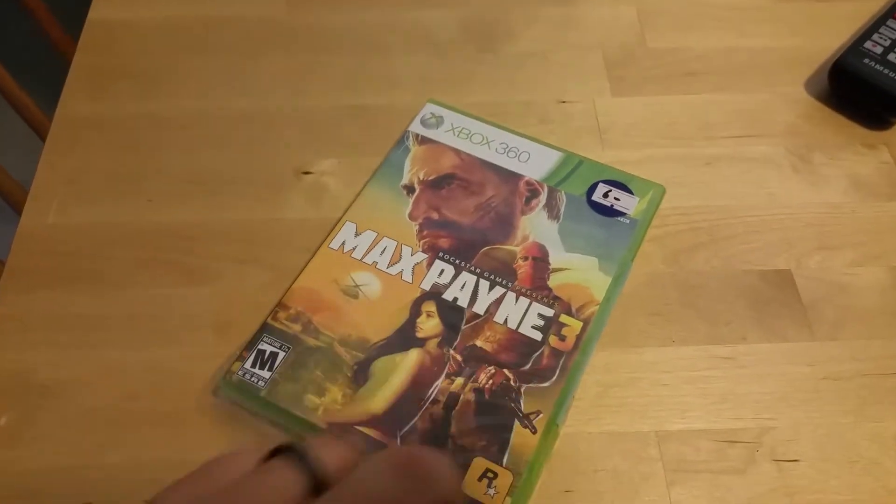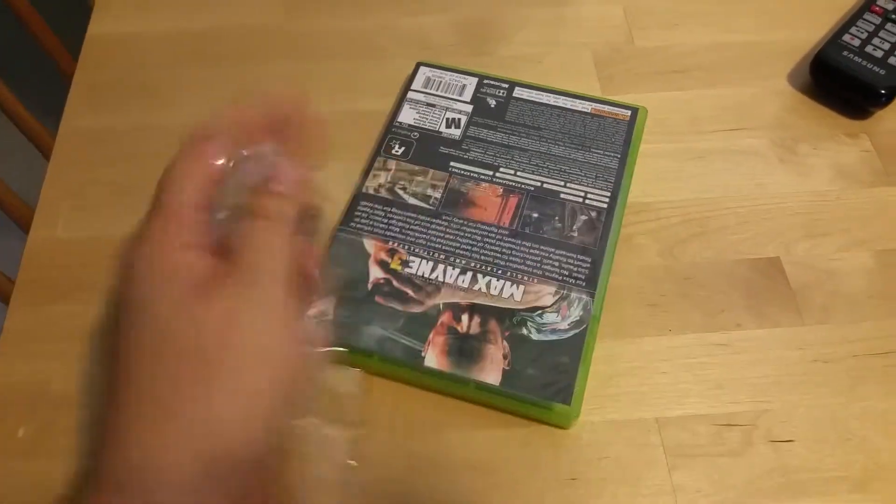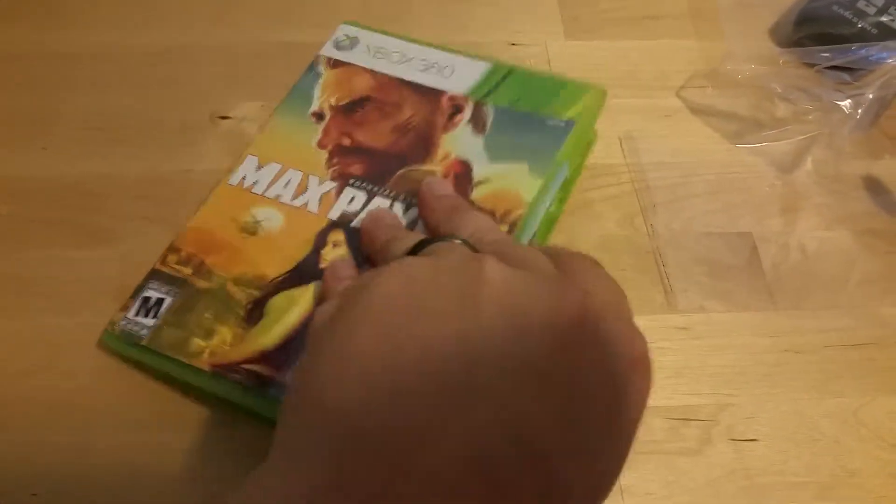Let's see what went inside of this back in... what, 2010? 11? 12? I don't even remember. 12 years. What went inside of a game back in 2012? I do not know, but let's find out.